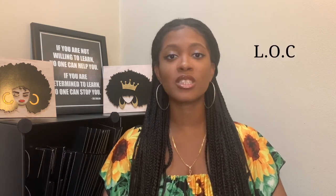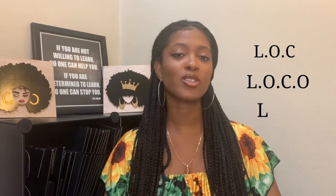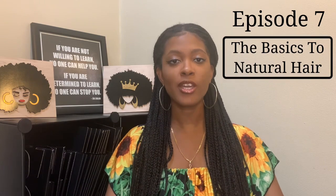Join this journey with us and hit that subscribe button. In today's episode we are going to be discussing the LOC method, LCO, LOCO method — whatever the order you want to put it, we're going to discuss it all. This is episode seven of the series 'Basics to Natural Hair.' If you're interested in learning more about the LOC method, who will benefit from it, and how to properly use it, then this is the video for you.